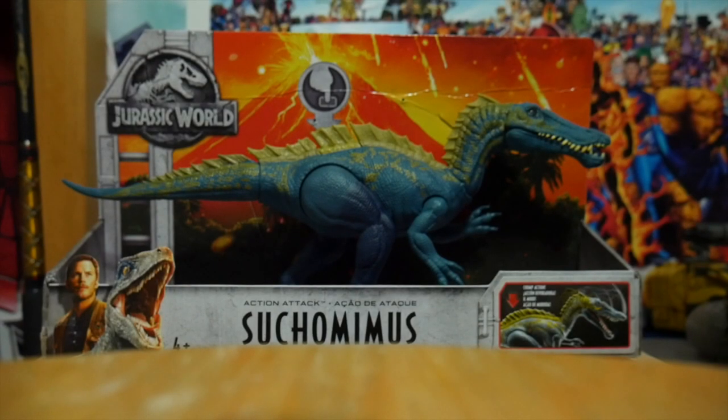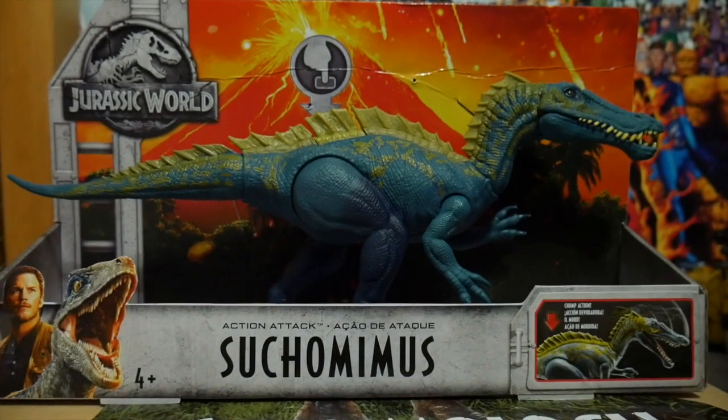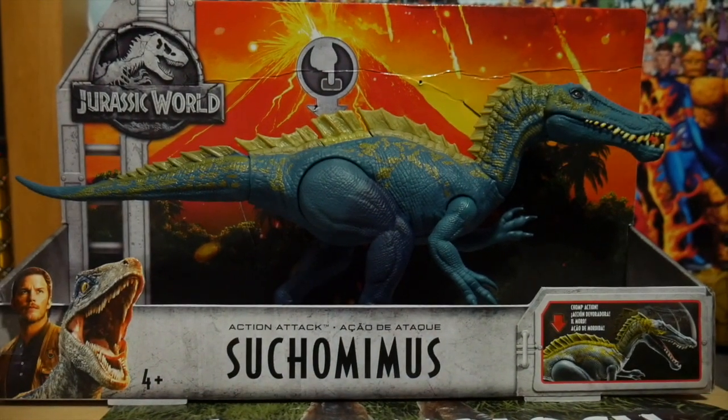Hello everyone, Jaycelella back here again. And today we will be reviewing the Action Attack Tsukumimus from the Jurassic World Fallen Kingdom toy line. Now I know I haven't done a video like this in quite a while.